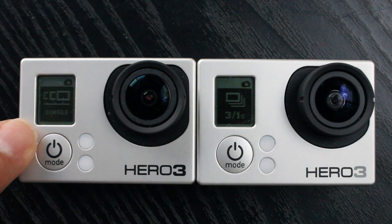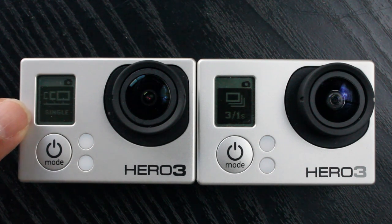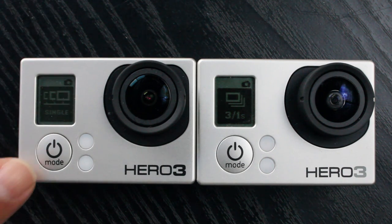Here we have a different mode unique to the Black Edition — the continuous photo shooting mode. Hold the button down and it keeps taking photographs continuously. I'll go through that in more detail in another video.